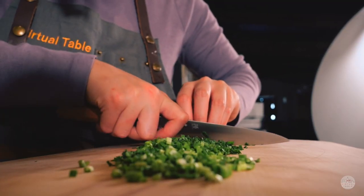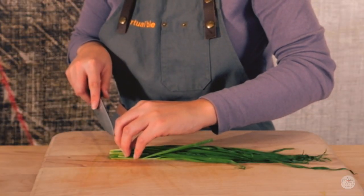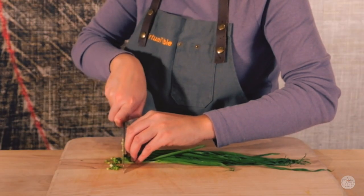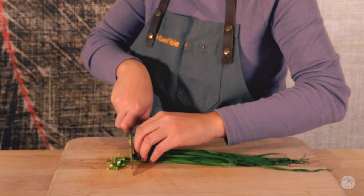Let's get started. My fingertips are behind this flat part of my finger and I'm going to rock my knife back and forth, ensuring I get a nice slice. And I'm slowly moving my fingertips back, my thumb is coming back with me.